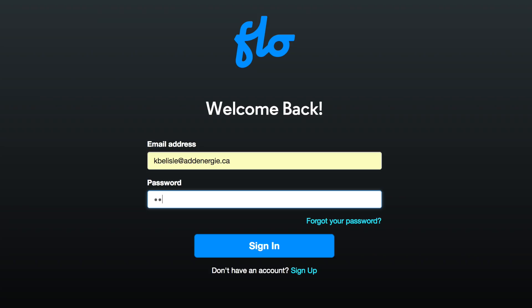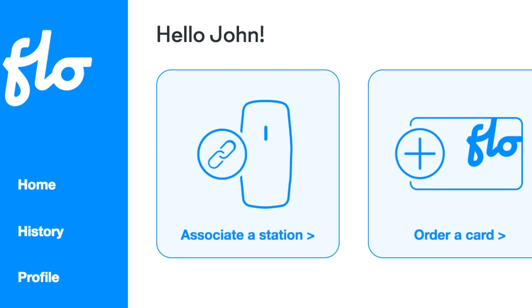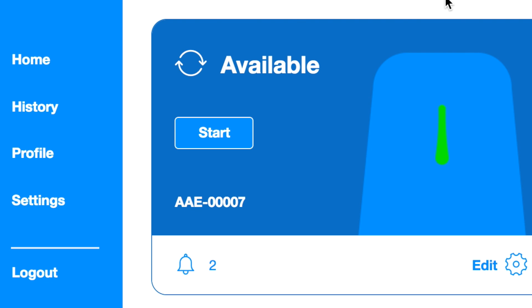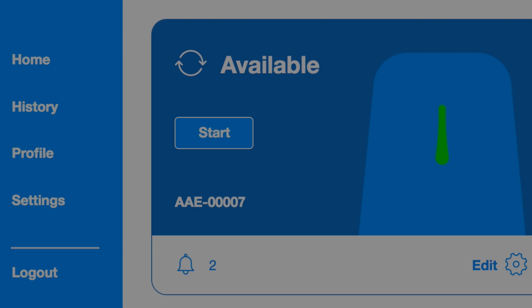Log in to your FLOW account and click on Associate a station. Enter the 16-character association code included with your station and click Associate. Your FLOW home is now ready to charge your car.